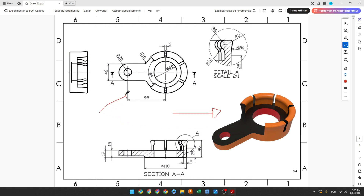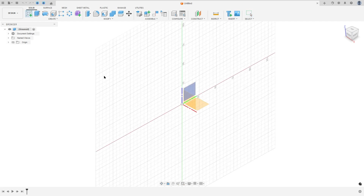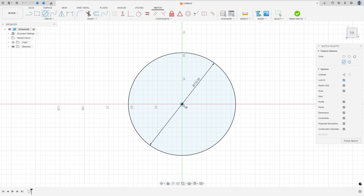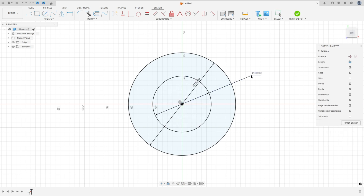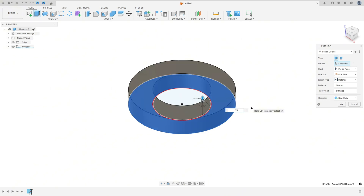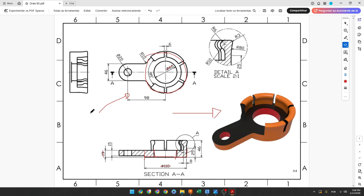The first step to create this part: we will select the top plane and make this sketch. The base is a circle with 110 millimeters of diameter and we have a hole here with 60 millimeters of diameter. We need to extrude this 19 millimeters. Go to create a sketch, select the top plane, make a circle with 110mm and another with 60mm, finish the sketch, go to extrude, select the profile, distance 19 millimeters, new body, and press OK.